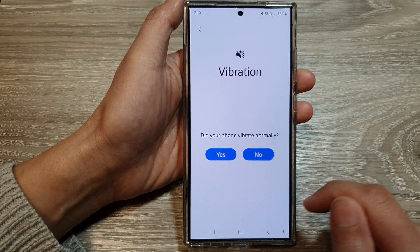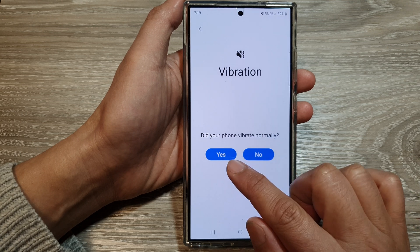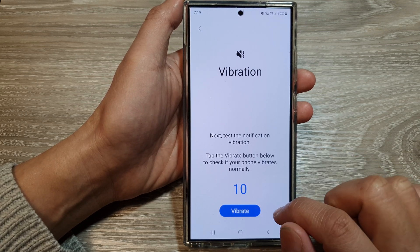It says here: test and call vibration. If you feel the vibration, tap on Yes. Otherwise, tap on No. So here I will tap on Yes.